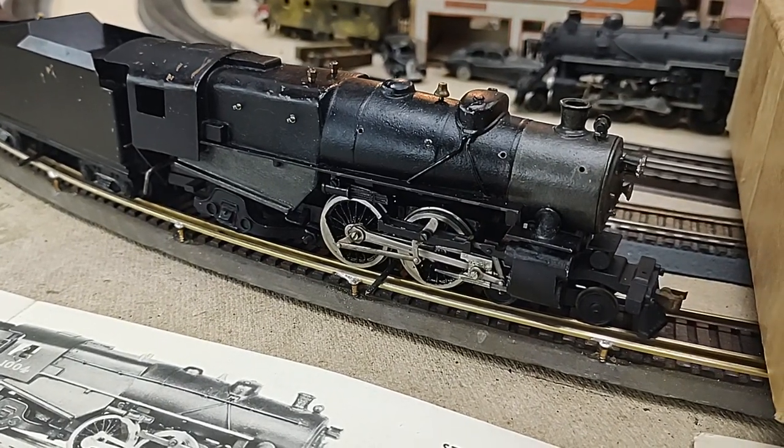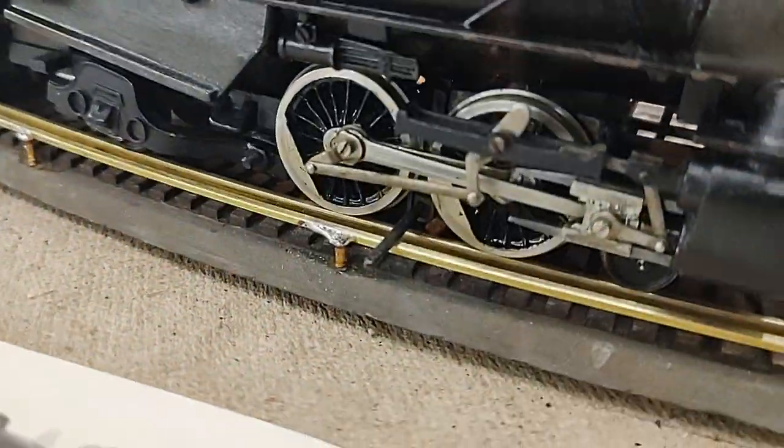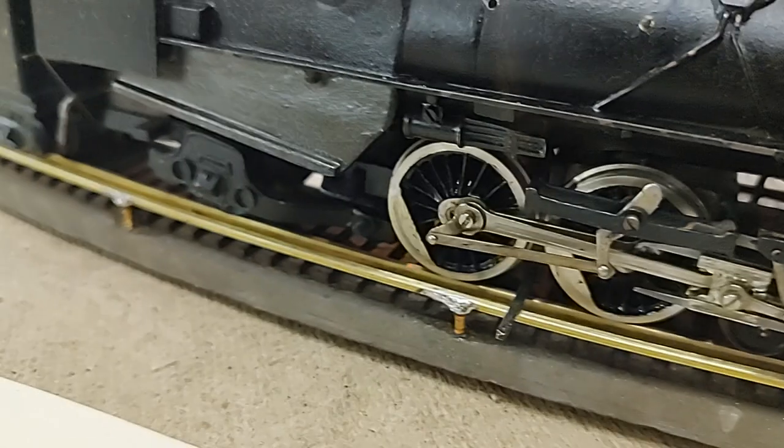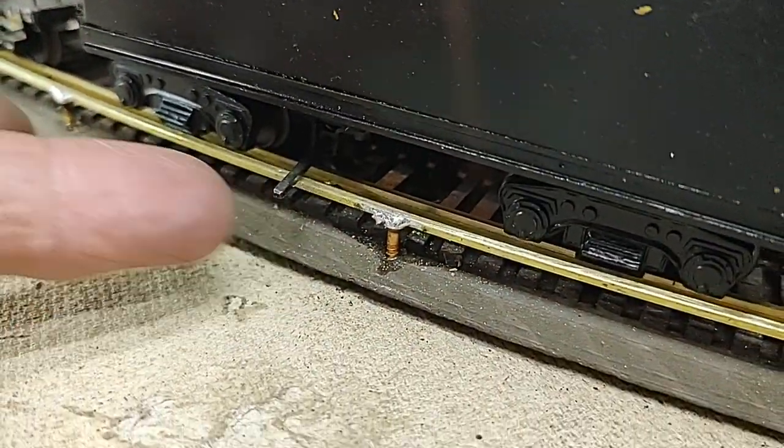At this time, scale models were pretty much running with outside third rail. So you have your outside third rail here, you have your outside pickup, your manual reverse, and a pickup on your tender here.